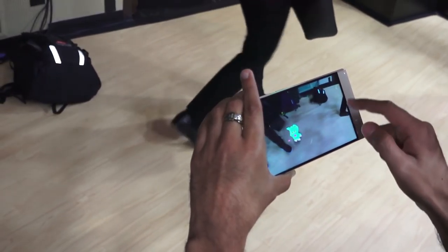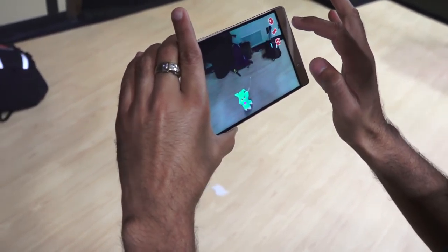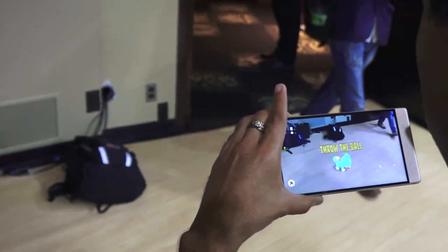What's interesting is that there's a debugging mode for augmented reality development, so if you're actually making Tango applications you can use this device for it. It retails for $499 and will be available in the US through Best Buy.